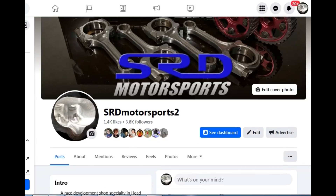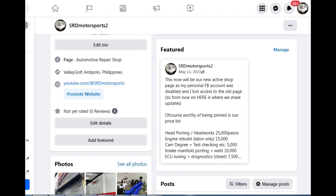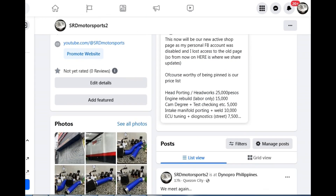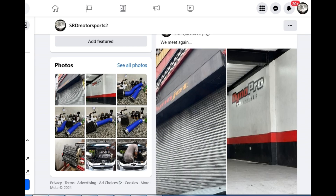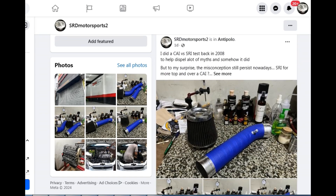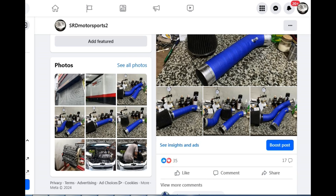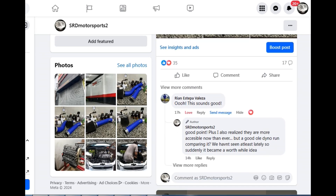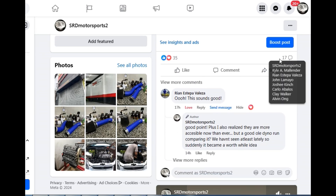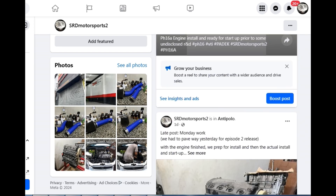First things first — this is a new page, so like and follow, guys. I had to make a new one. There's a price list there: head porting, cam degree, even engine work — everything is there. I had to make a new one because my old page, I lost control of it when my personal Facebook got hacked. We constantly post good stuff there, and the comment section has good discussion. A lot of times we get ideas for what video to make from the comments there, so like and follow.